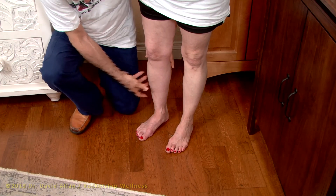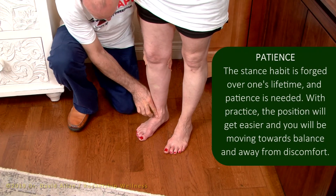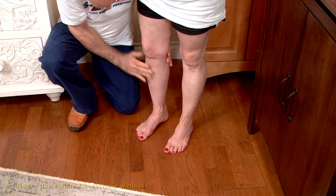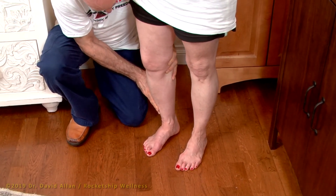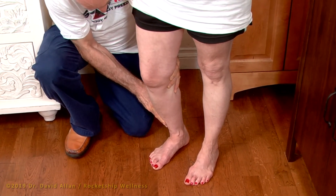Now let's take a look at this foot. I would do one at a time. As you raise the arch, we're going to take a look at the congruency of the leg, the knee, and the leg over the foot. This is more center. Go ahead and bend over into this position.